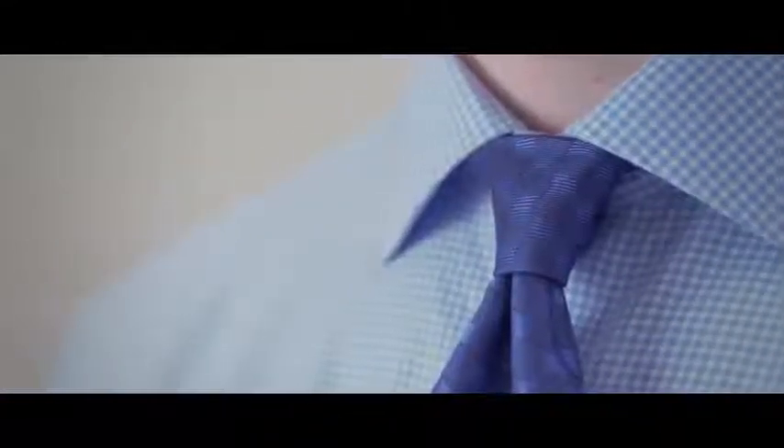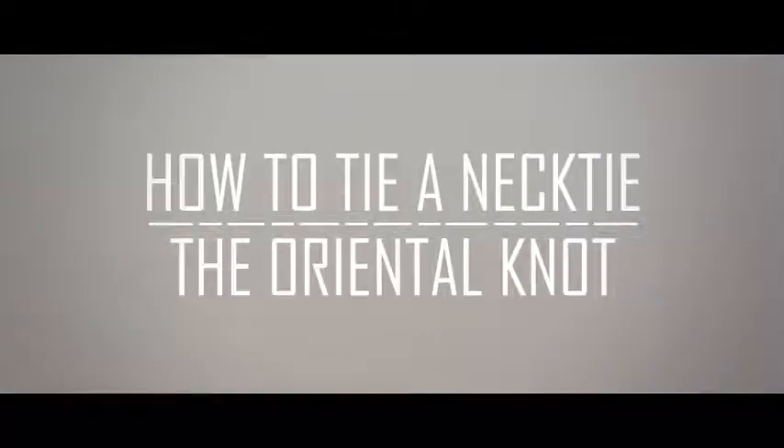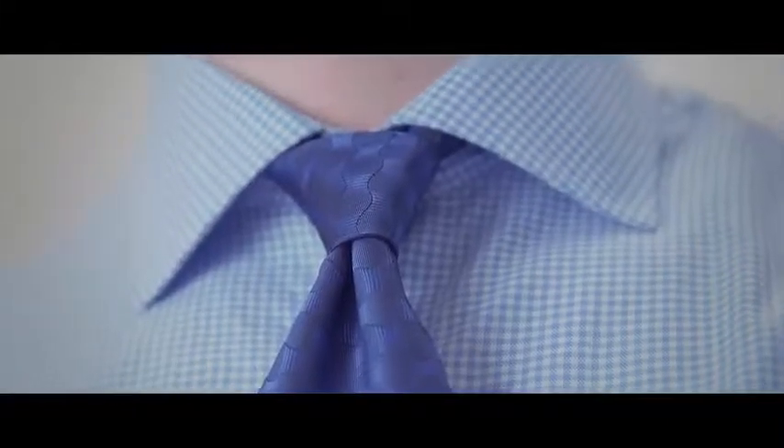Are you short on time? Need a necktie knot that's quick and easy to tie? In today's video, we're going to learn how to tie the oriental knot. The oriental knot is a great choice if you want to tie a necktie knot that's very simple and easy to remember.